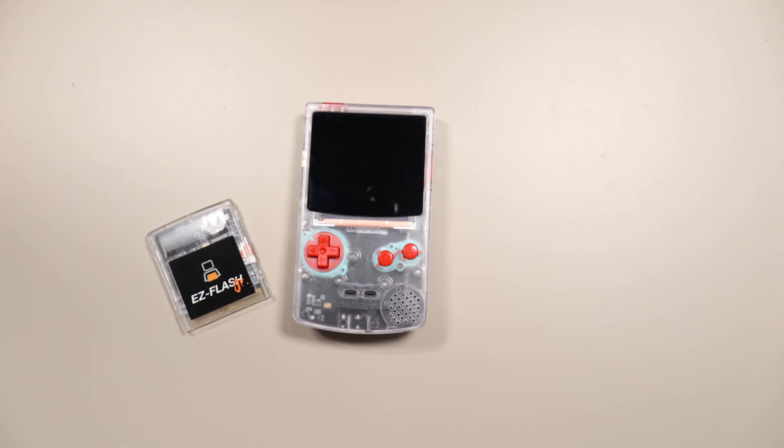Your Easy Flash Jr. might not work with the FPGBC right out of the box. I also have a video showing how to upgrade the Easy Flash Jr. so that it does work.